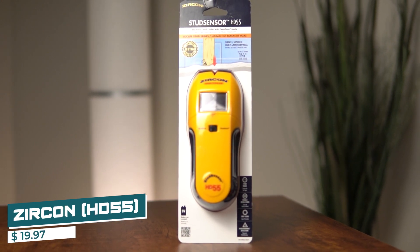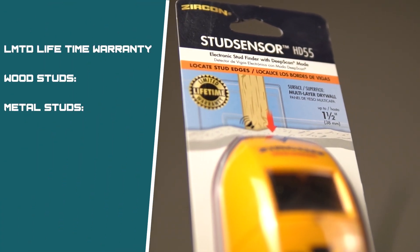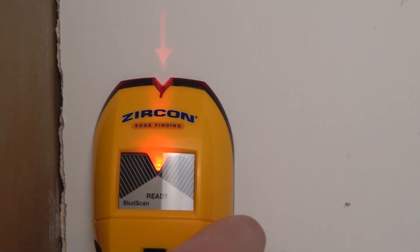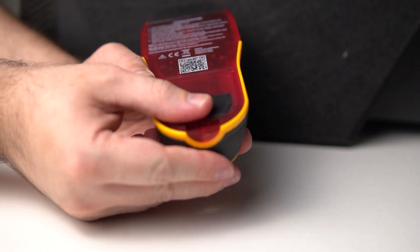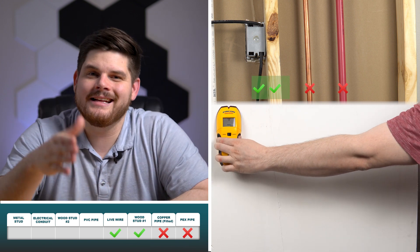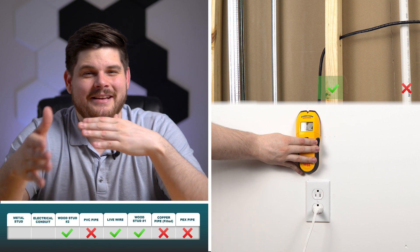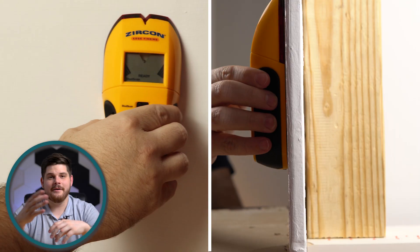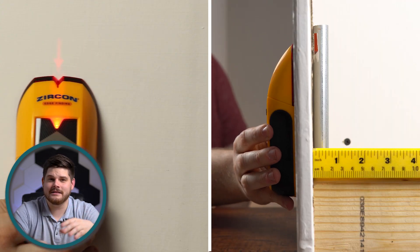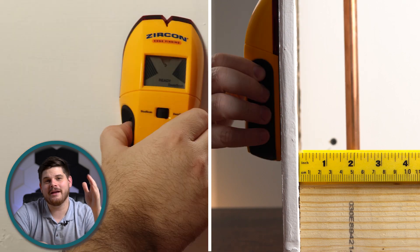Also from Circon, we have the HD55 Edge Stud Finder at $19.97. It offers a limited lifetime warranty and claims to detect wood and metal studs up to 3/4 of an inch, or 1.5 inches in deep scan mode. It features live wire detection up to two inches and an arrow projection for ease of use, and requires a 9-volt battery. In deep scan mode, the HD55 failed to detect the PEX and copper piping. Although it detected the first wood stud, its accuracy was affected by the wire. It completely ignored the PVC pipe, and the wood stud detection was less than ideal given the electrical wire. The metal conduit and stud could not be differentiated. It found wood and metal studs up to 1.25 inches, detected PVC at 7/8 of an inch, did well detecting metal conduit up to 1.25 inches, and was very impressive with the copper piping, detected all the way up to 2.125 inches away.